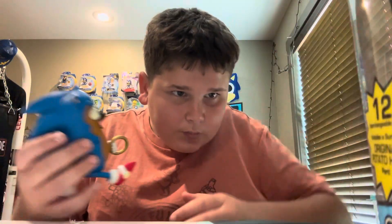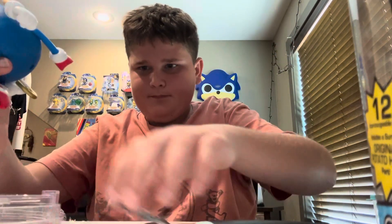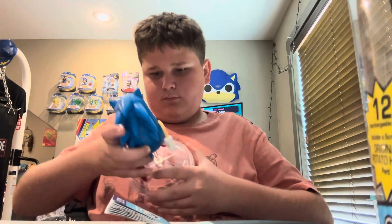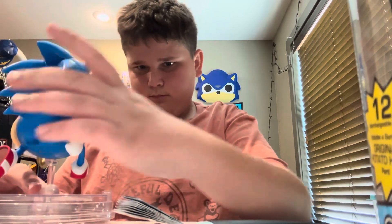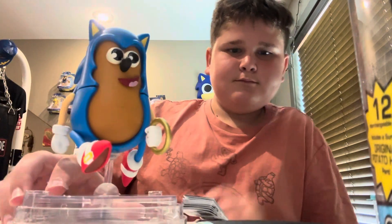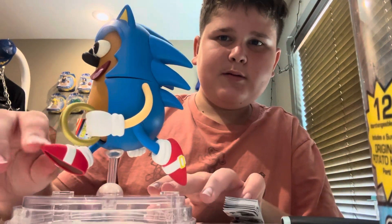Like a little potato head! Hold up — this is the stand. It comes with a little stand. And we got the ring — it's just classic Sonic running.